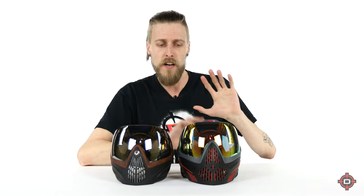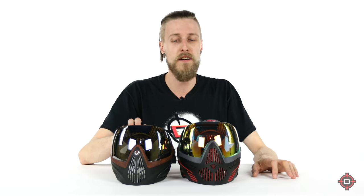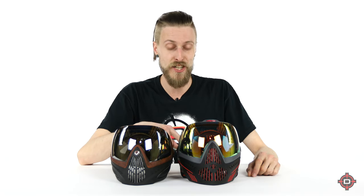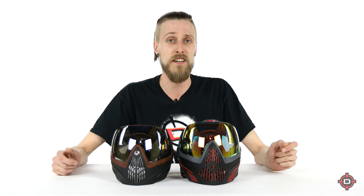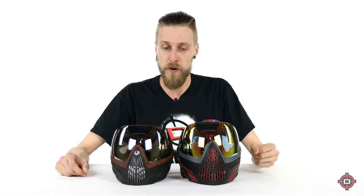That's pretty much it for the differences between the i5 and the i4. As I said at the beginning, there's no better mask — they're different, and one of them is probably going to be better for you. The main factors to consider: how big is your head? If you have a really big head, you're probably going to be happier with an i5; smaller head, you may prefer the i4. The second factor is the strap — do you really want that really nice strap? I recommend trying one on if you get a chance, because once you do, you'll see what I'm talking about. Everything else has some quality-of-life differences, but they're so similar it kind of doesn't matter. They're both going to get the job done — both fantastic masks.